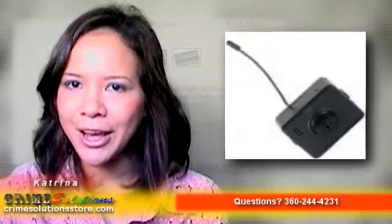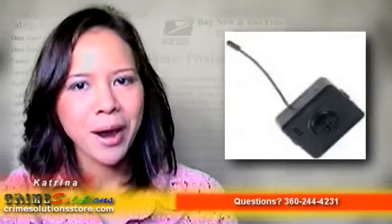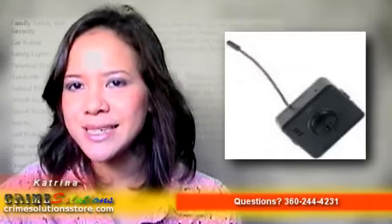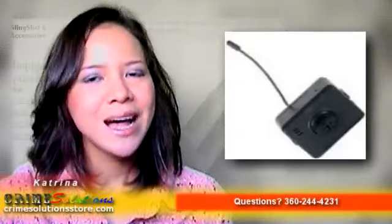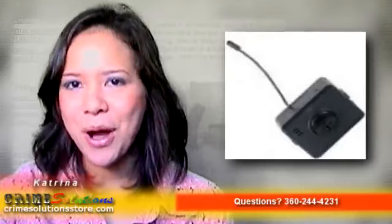All it requires is some ambient light source such as a candle, night lights, or television. Here are the black and white camera specifications: image sensor is 1/3-inch Sony CCD, resolution is 420 lines, minimum illumination is 0.5 lux SI unit, lens is 3.7mm wide-angle, and power required is 12V.